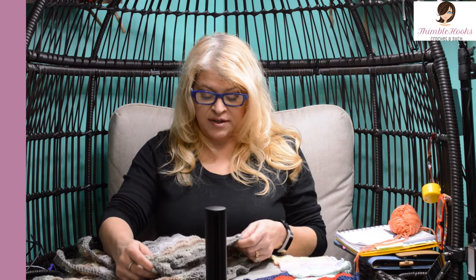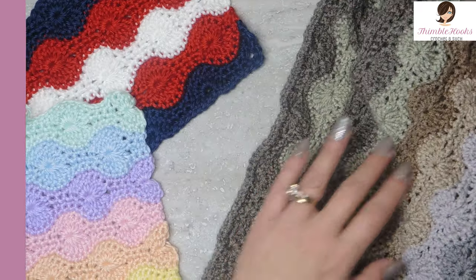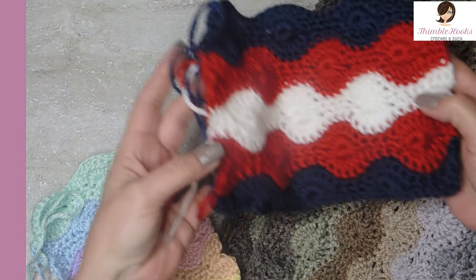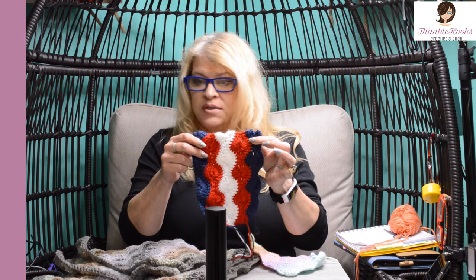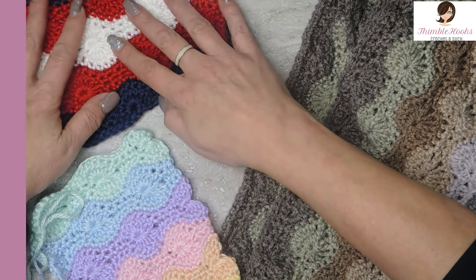Ciao friends! Beth with Thimblehooks, and today I'm going to show you how to do my version, my little twist on a Catherine's Wheel stitch. I've always loved this stitch, but I didn't like how open it was — it had too many gaps. It's so cute and it's so fun when you change colors. So I have a little twist on the way I do this stitch. There are a few little gaps, but none of the really big ones.